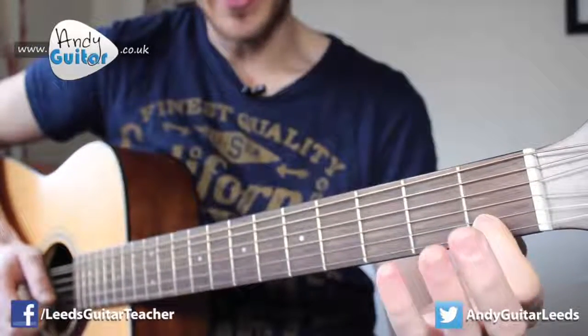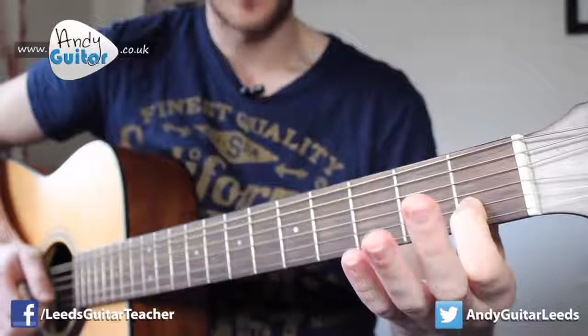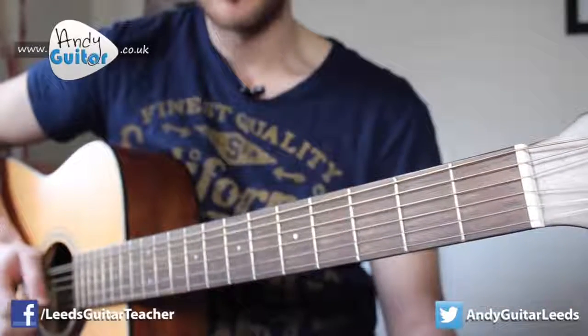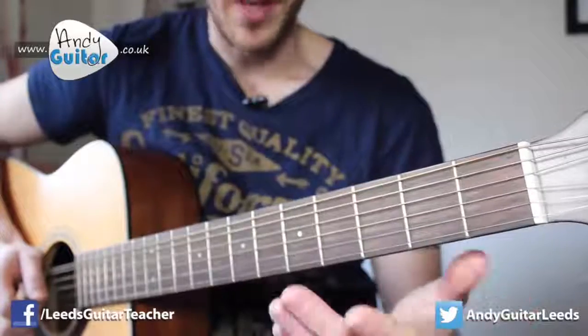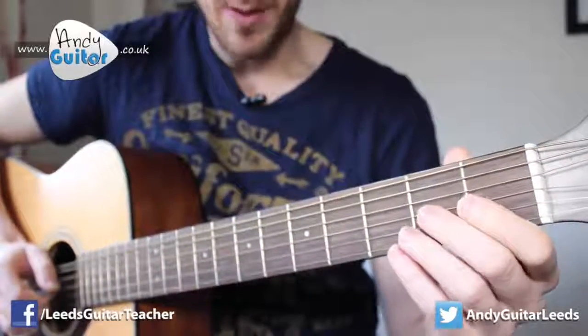Then we move down a string, place our first finger at the first fret and play that note, and then to the open B string. That's the first section. There are basically four of those sections, so let's recap that one more time.